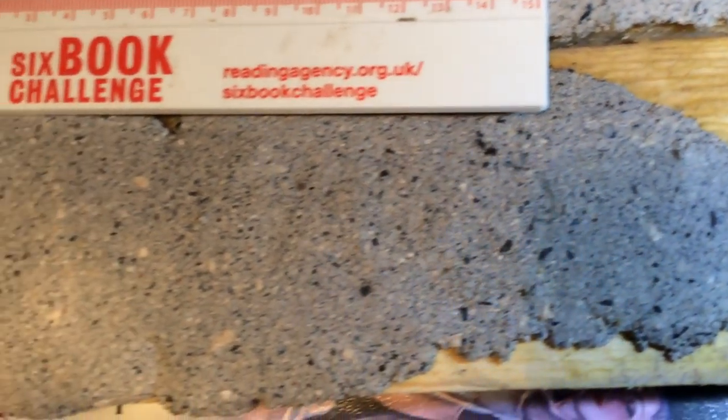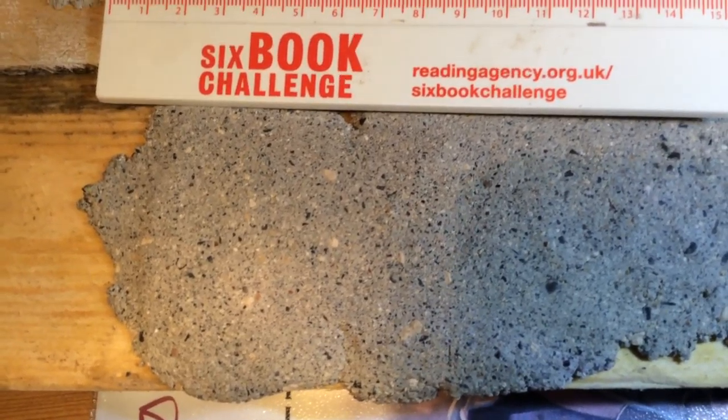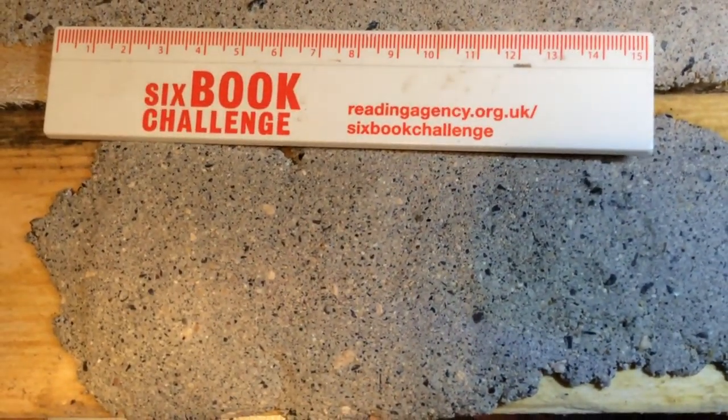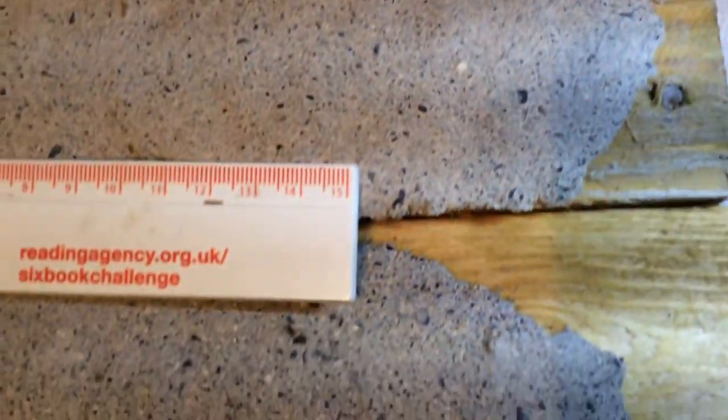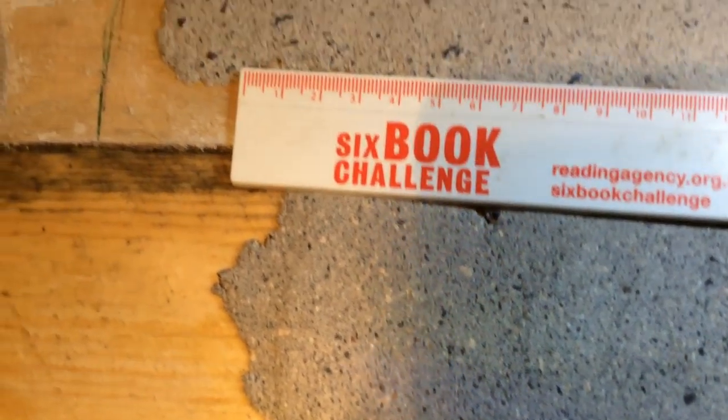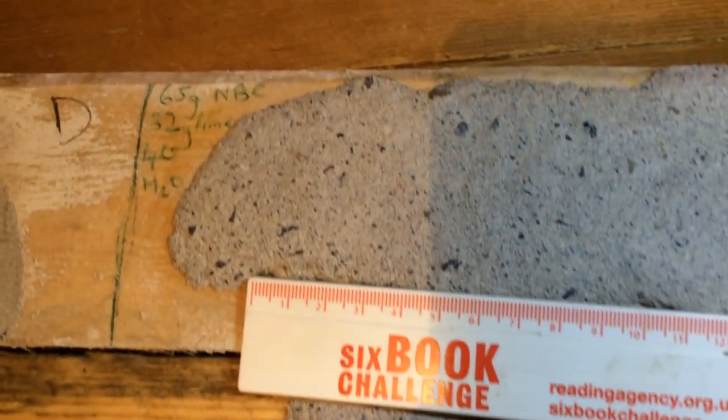Getting the size distribution right appears to be very significant. The nature of the material in both cases — the aggregate material — is very different, but it doesn't seem to be having a significant impact so far. However, after a few days, anything could happen, so we'll let...